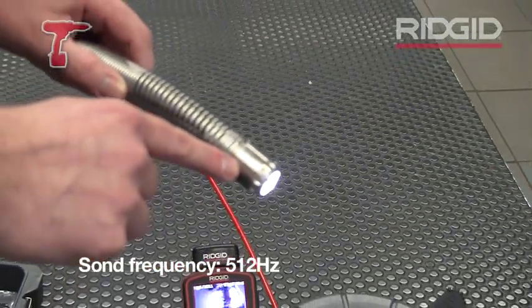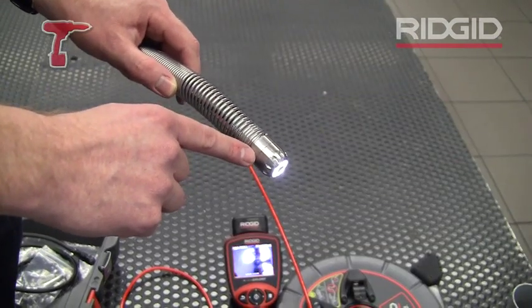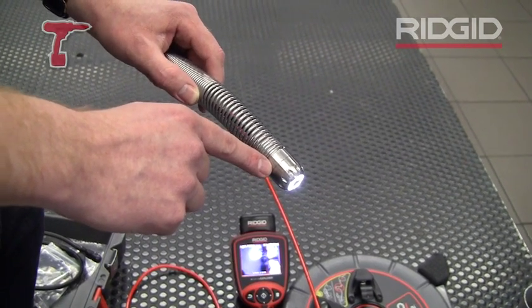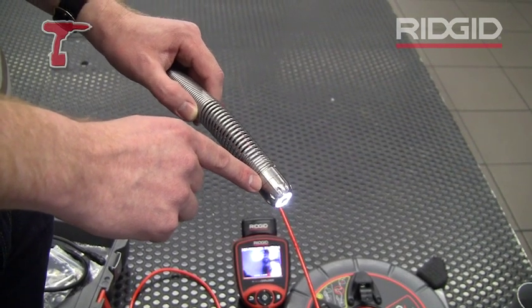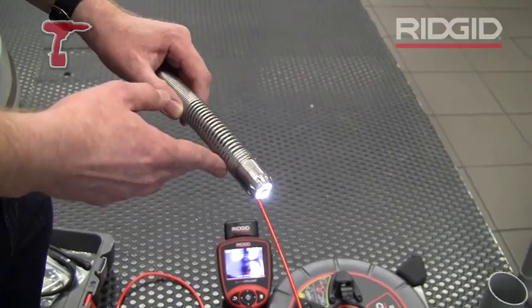So if you're pushing the camera inside of a pipe under tiles in a bathroom, you can easily locate it using a Navitrack Scout, so you can know exactly which tile you want to break to cut through and open it, and then replace or repair the drain line.